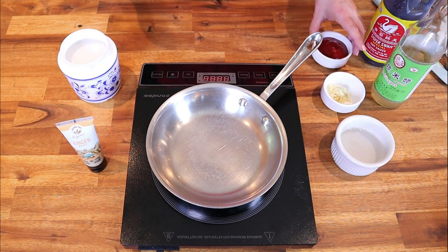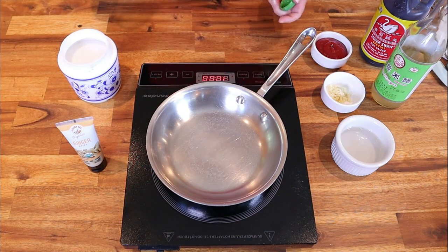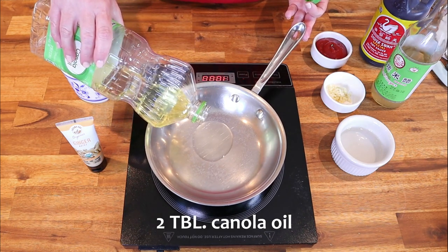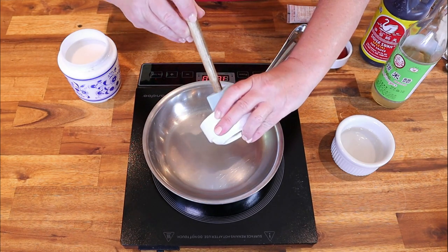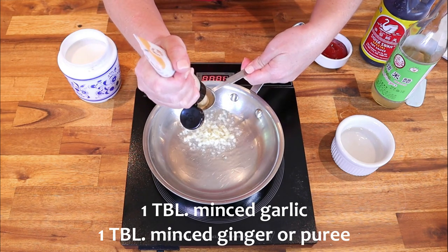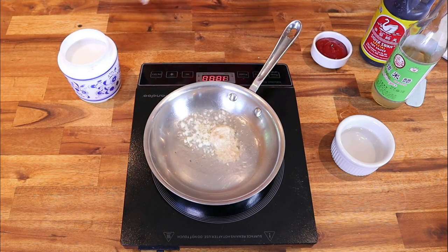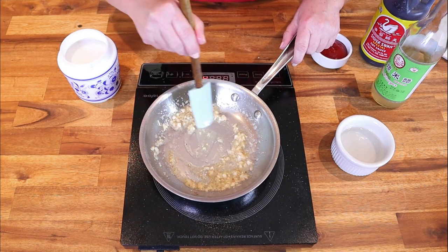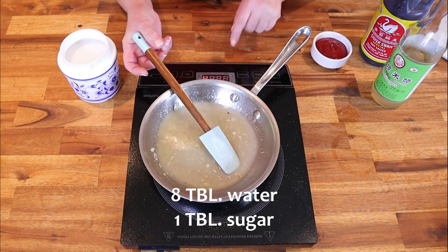Next we're going to get the sweet and sour glaze going so it has time to reduce before we add it to the stir fry. On medium heat, get a small saucepan up to temp and add two tablespoons of canola oil. Make sure the oil coats the bottom of the pan, then add one tablespoon of minced garlic and one tablespoon of minced ginger. Stir until fragrant but do not let it burn.